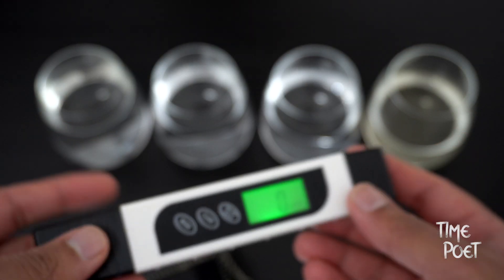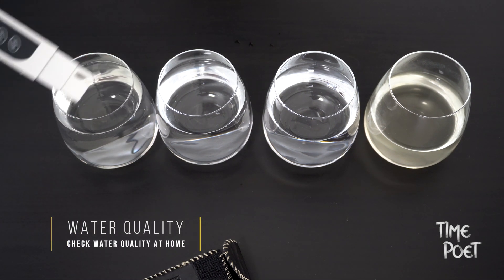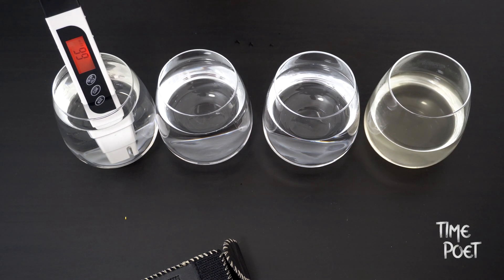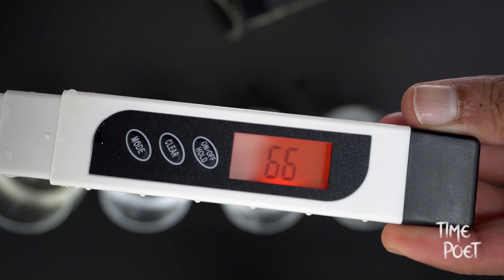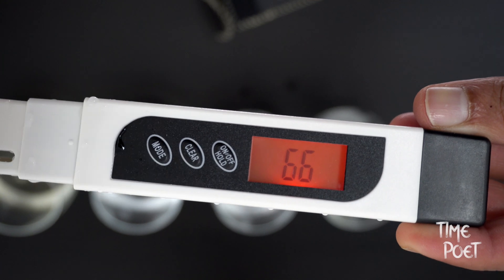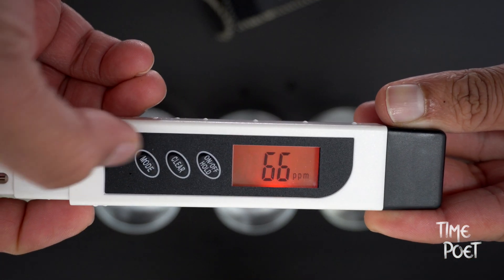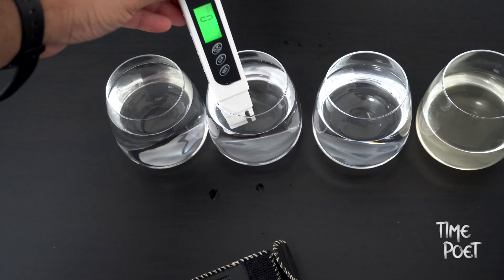Let's test the TDS values for each of the samples, starting with the tap water. Almost instantly I've got a reading of 66 — more dissolved solids than expected, but maybe a simple water filter can bring this value down. Let's clear it and test the next one. Looking at the filtered tap water, it's given me a value of 41.